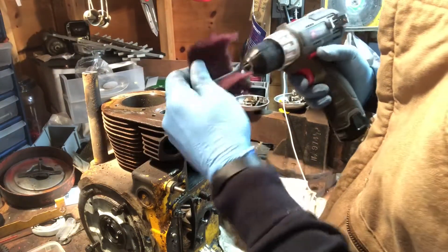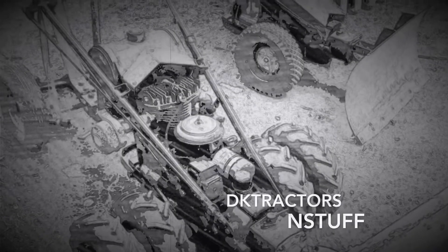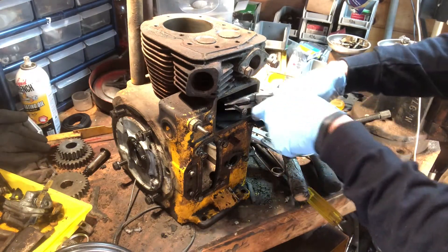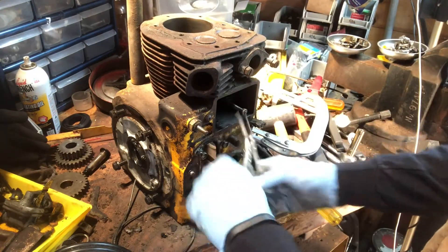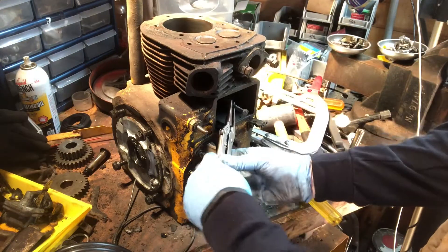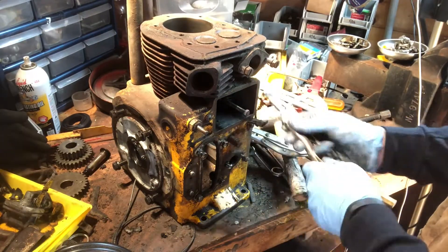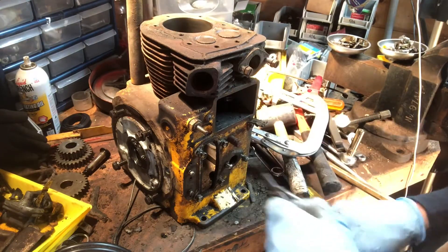I'm going to get this one set up a little bit better. I'm making sure I'm not gripping it on the threads, so I could easily use two nuts, but it's coming out pretty easy. All right, back to the valves.